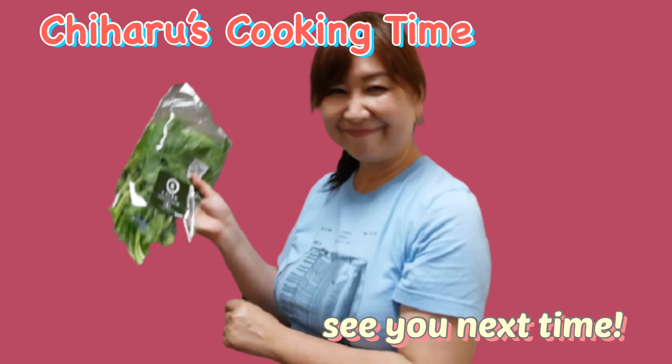Thank you for sharing this recipe. This fun music title is Angel Cooking composed by Mihoko Goto. I hope you enjoyed this music and recipe. Bye for now, see you next time.